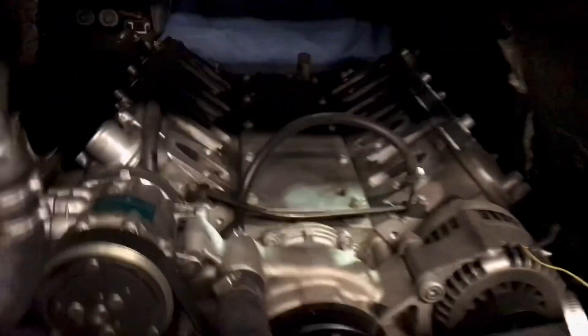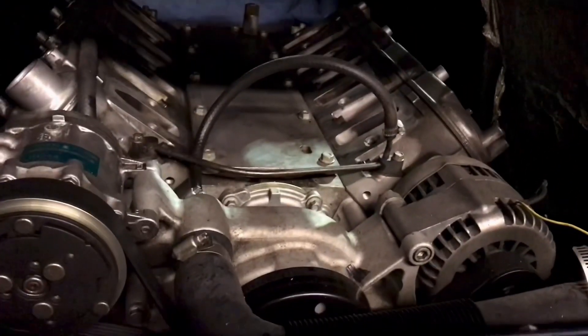So the list includes: a rear end, driveshaft, intake manifold, and we're going to have to figure out some sort of throttle cable. The original throttle cable is about a mile long and it's set up for a carburetor-type system. Lots to do.